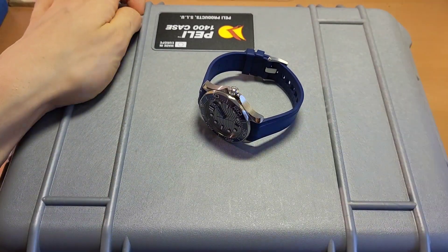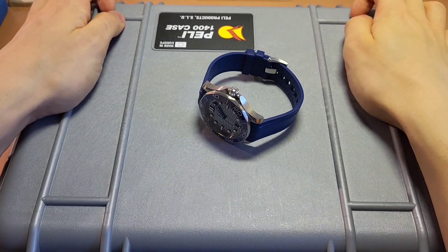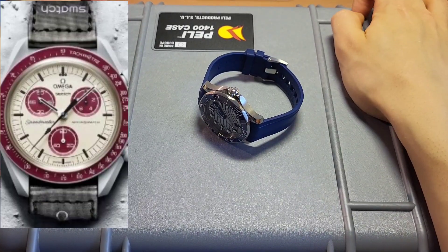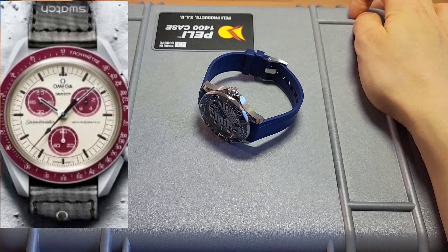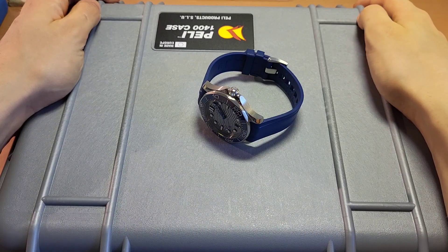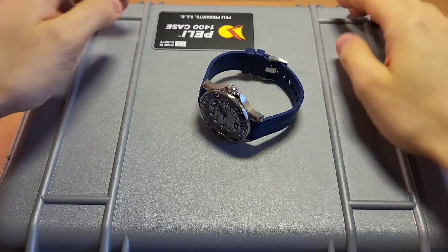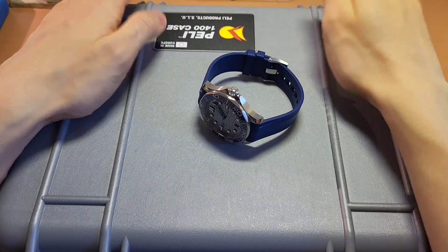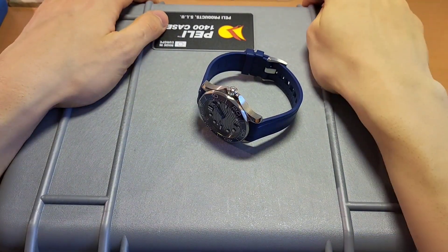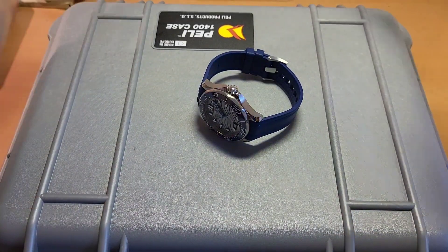They all look really cool — you can see them right here — all really nice designs, really nice colors. I honestly like the Mission to Pluto the best. I also like the Mission to Uranus, which sounds wrong, but you know what I mean. And honestly, I like these watches. They really look cool and they really add something new to the whole watch game.